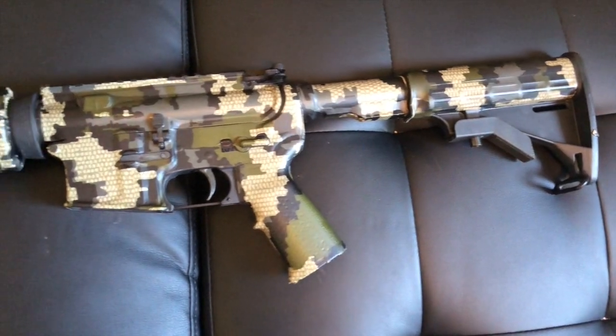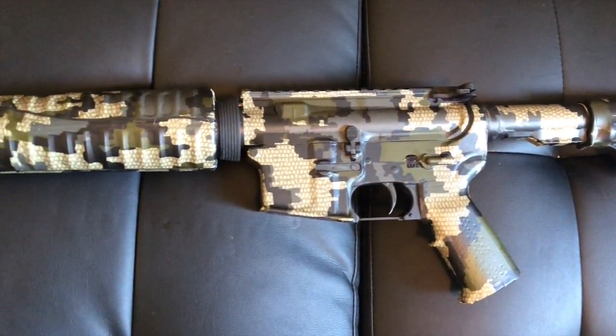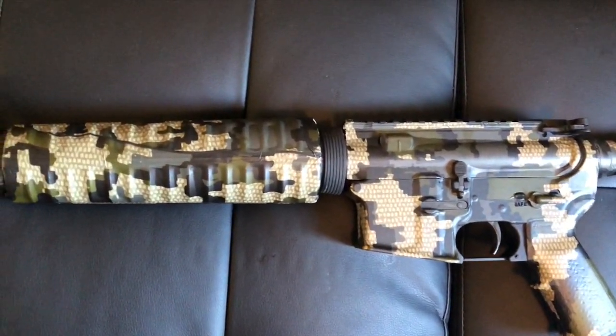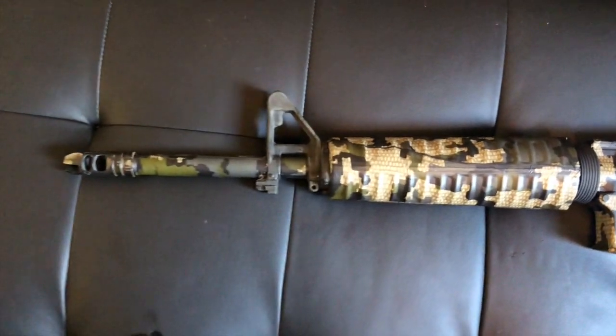Another thing I found useful was having an exacto knife, because there were a few spots that I really did need it, and it makes everything look nice and clean at the end.